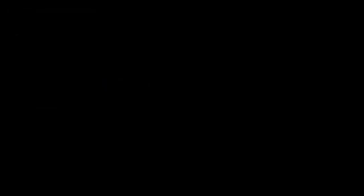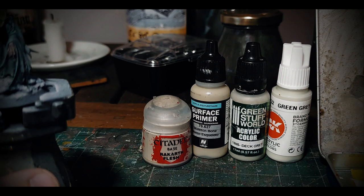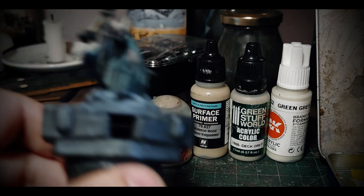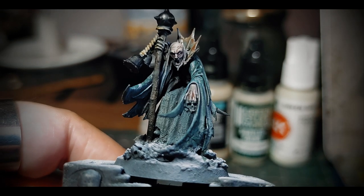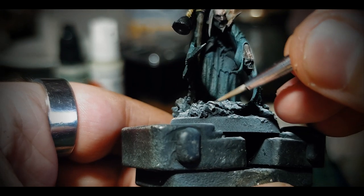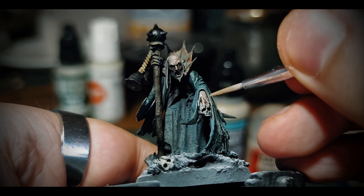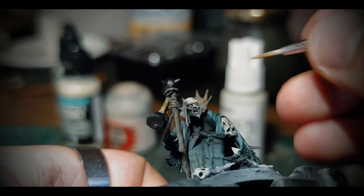Now it's time to take some off-white paints, re-establish some light where needed, make some highlights and painted surface modulation, and eventually fix some mistakes. I want these areas primed with Rakarth Flesh, and some more highlights in areas of interest of the model such as the brows, eyes, teeth, hair, fingers, and the collar.